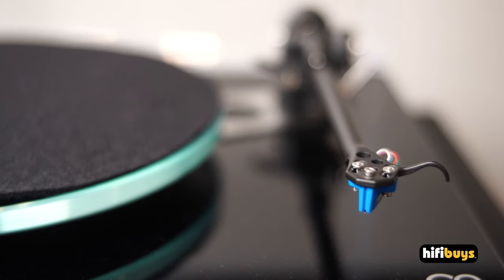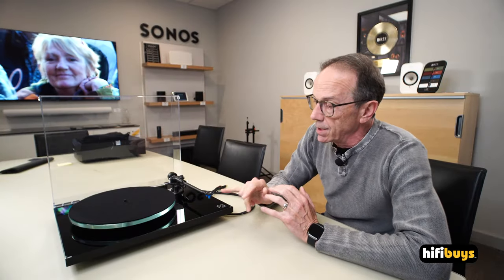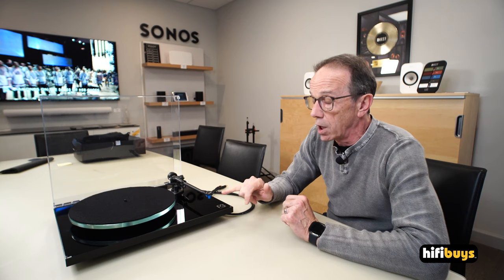The one we're looking at here has an Elise cartridge on it, which is an elusive cartridge at this time because Rega can't get any more. This is what it used to come packaged with — that's about a $300 cartridge, and the whole package was $1,245. What Rega has done, since they can't get this cartridge right now, is they've packaged it with their $600 Xact-2 cartridge. It's a yellow cartridge, and they're doing it for the same price at $1,245. So you're getting a $300 more expensive cartridge at the same price.